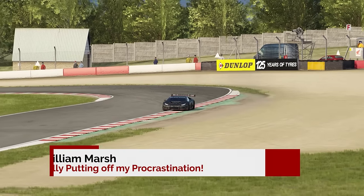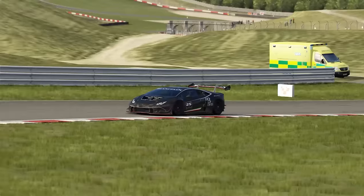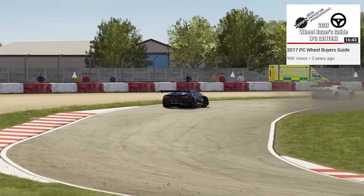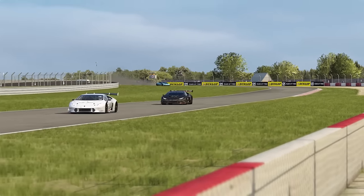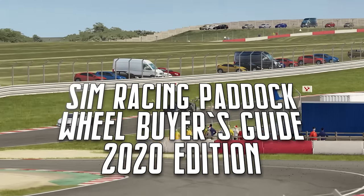A couple years ago, I created my Sim Racing Wheel Buyer's Guide, which appeared to be quite popular with you guys. I wrote up a revision of the guide for 2018, but as of right now, it's been over three years since I've done a full-fledged buyer's guide. Well, I guess now is as good a time as ever. So, this is the 2020 edition of the Sim Racing Wheel Buyer's Guide.